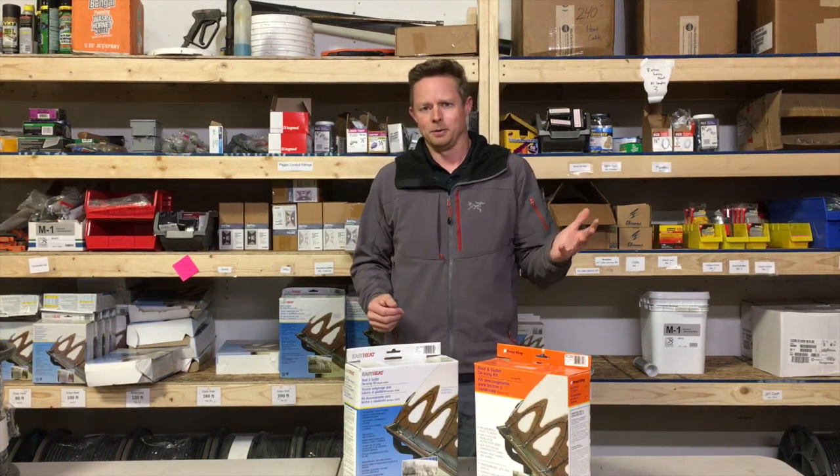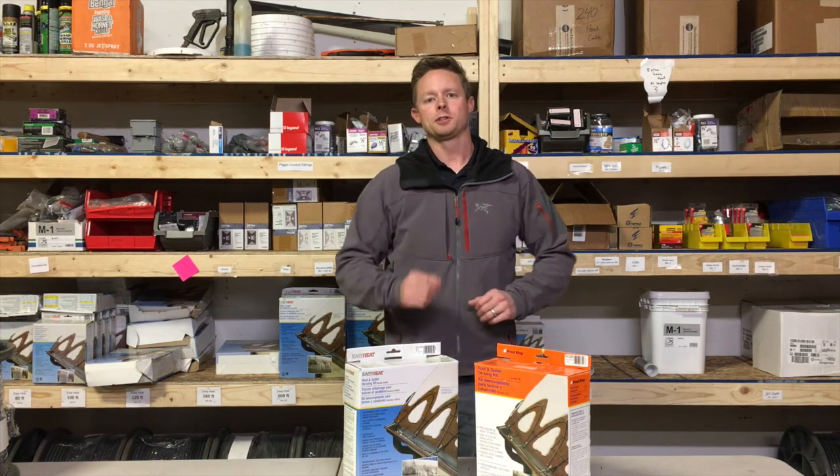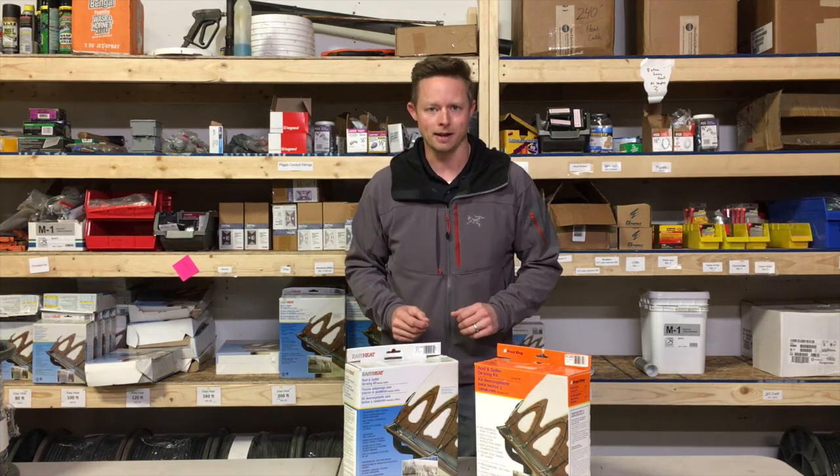Heat tape, heat cable, terminology — it's all the same thing. The differences come in when you're talking about the type of cable.